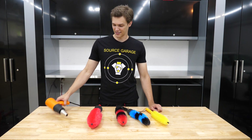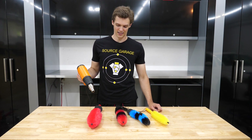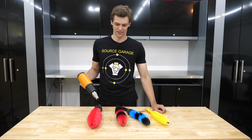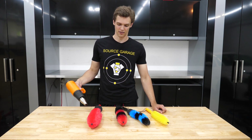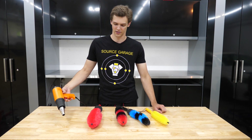Now, before I start, disclaimer: this can very easily ruin the brushes as well. So I'm going to go over the technique, show you what not to do basically, and then how I do it to try and restore shape to these by applying a little bit of heat to get the bristles to restrain to their original position.